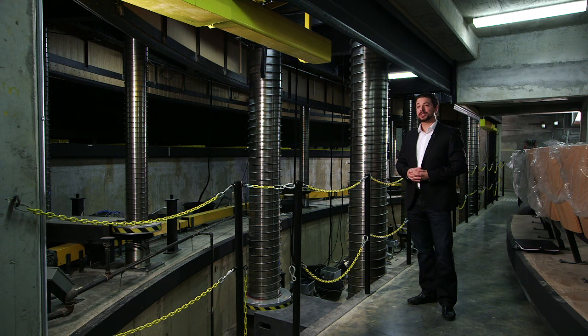Now I hope you have a little bit more understanding of what's happening behind the scenes under the stage at the Center for the Arts.